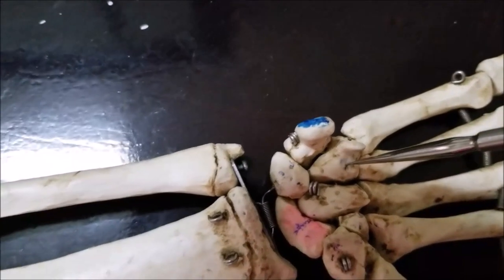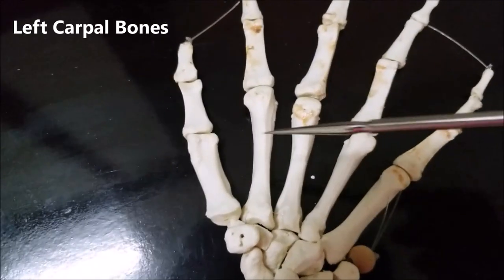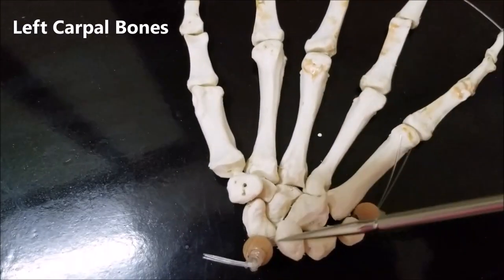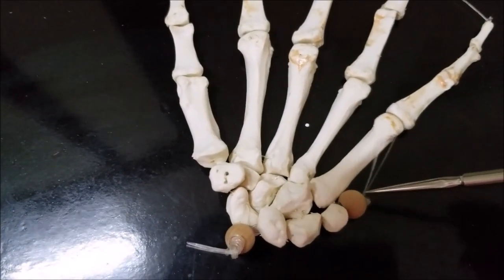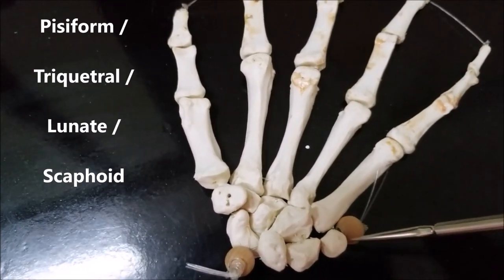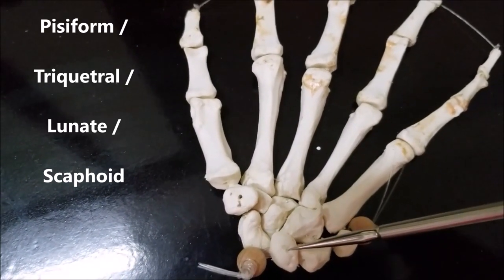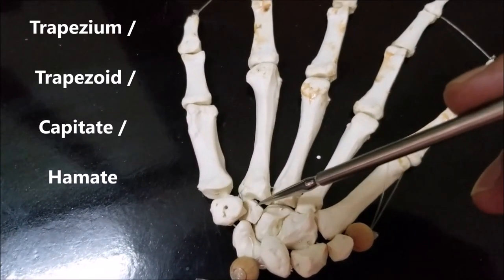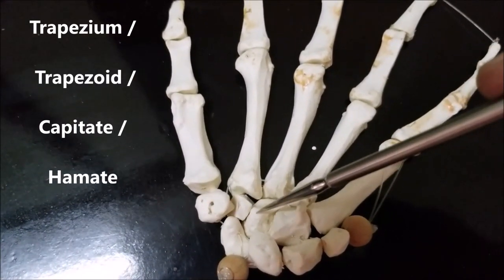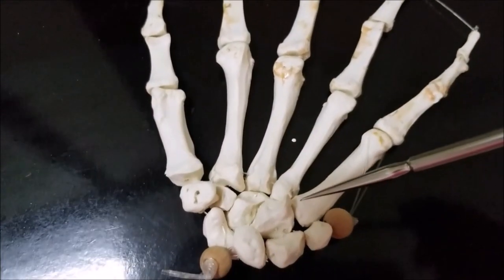I'm going to repeat the carpal bones again on the left side. I've shifted to a skeleton on the left side. Here you can see the ulnar side, the little finger, and the thumb. Disregard the beads — they're there just to hold the bones in place. The carpal bones are: the pisiform, the triquetral, lunate, scaphoid, trapezium, trapezoid, capitate, and hamate.